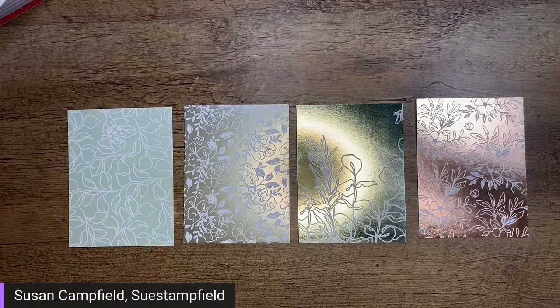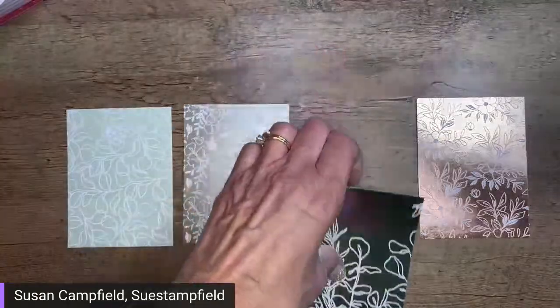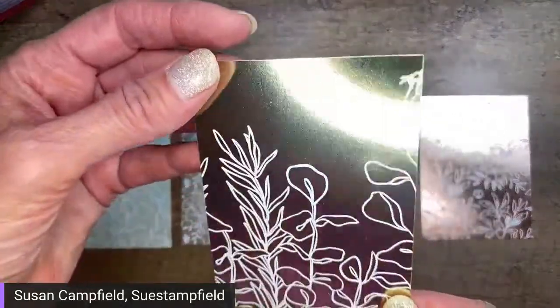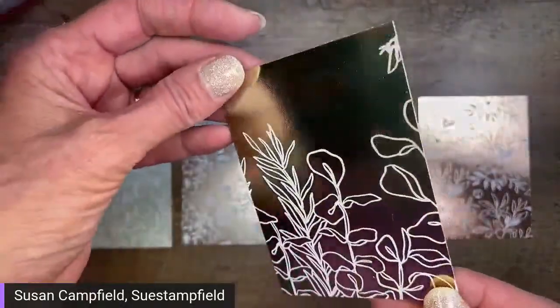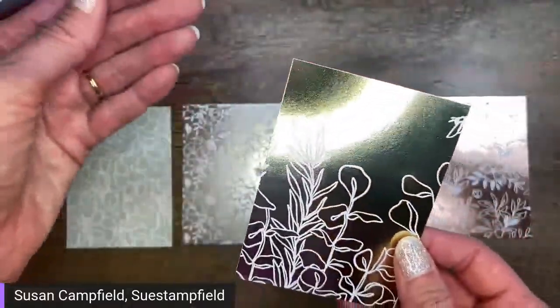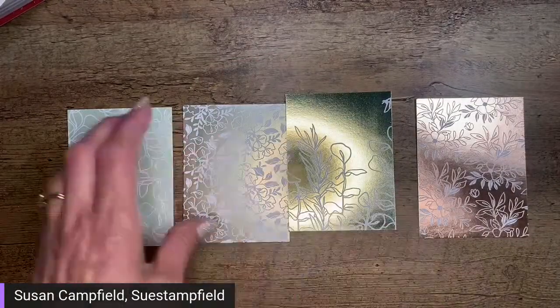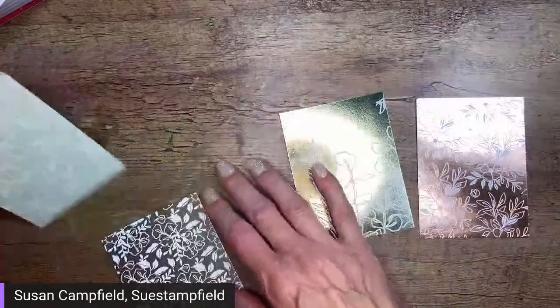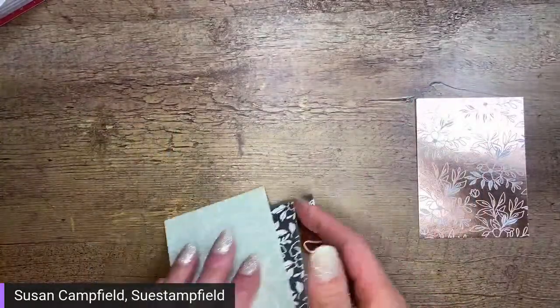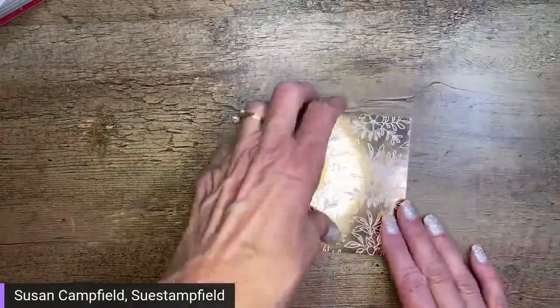The votes are in — option four is the winner! It's the pinky copper color. I almost didn't even grab that one. We're going to set the others aside and make a fun fold card to show off this pretty designer series paper.